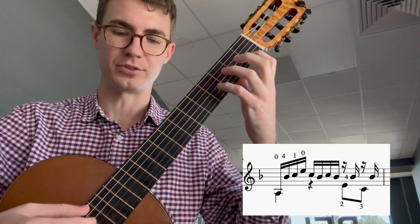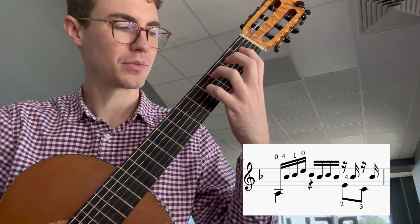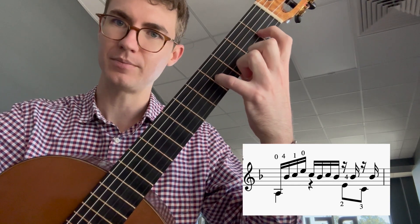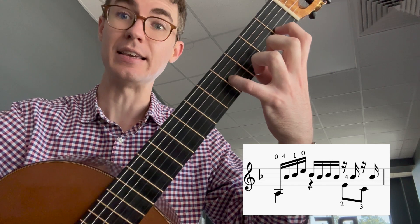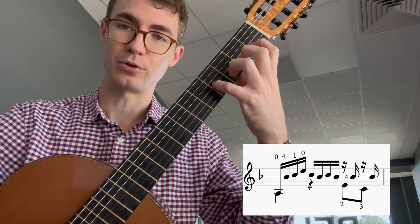This is how you play measure 13. You're going to need A string 5 open, B string 3 fret 4 with your pinky, C string 2 fret 1 with your index finger, and then E string 1 open. So this is the first part of your pattern.